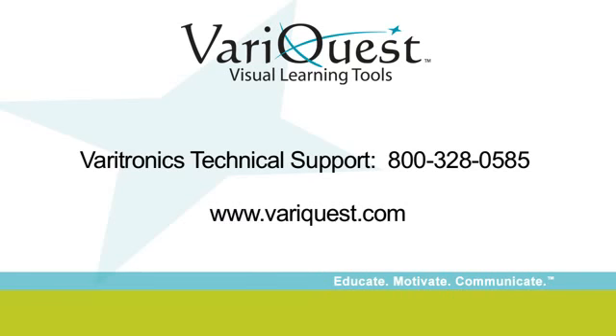For further assistance, please contact your local VariQuest dealer or Veritronics Technical Support at 800-328-0585. We also invite you to frequently visit our website at www.veriquest.com for instructional and training resources, as well as to sign up for your free monthly VariQuest e-newsletter, filled with implementation ideas from educators using VariQuest tools.